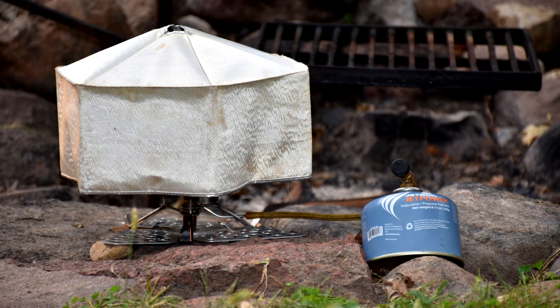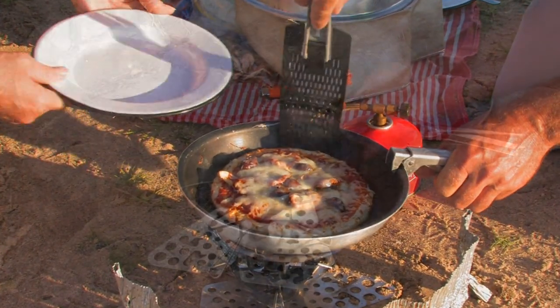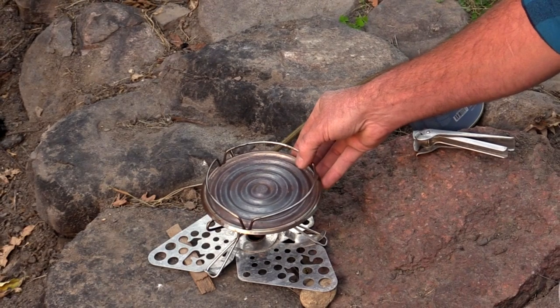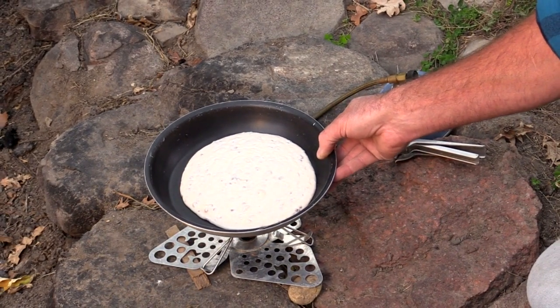Now on to a much more modern oven. This is called an outback oven and it's geared more towards backpackers and canoe campers where size and weight mean everything. It's a lot more complicated to use than any of the other methods we're showing you, but if used properly it gives fantastic results. We normally use this on top of our tiny stove, but it can also be used on a large multi-burner stove too.